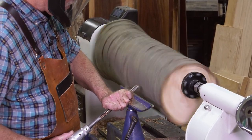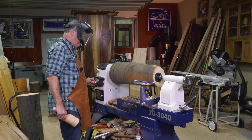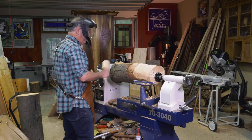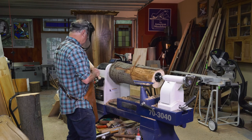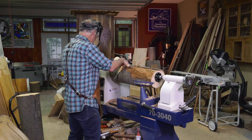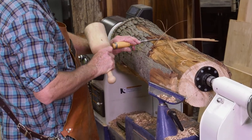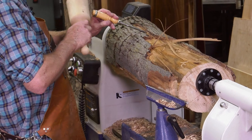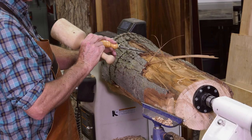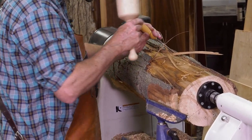We're working to get this dynamically balanced. I have it roughed down, and there's excitement here — the bark is not wanting to stay on, which is a shame. I wanted to use that as an accent. So I'm going to lock this headstock and chisel away all the bark, get this down to bare wood. Once I have that, I'll start turning again.